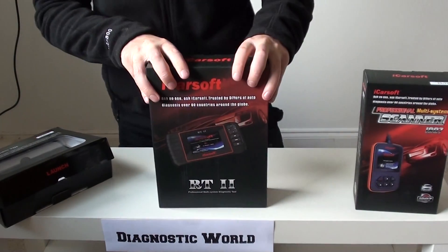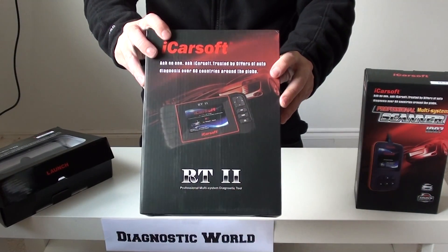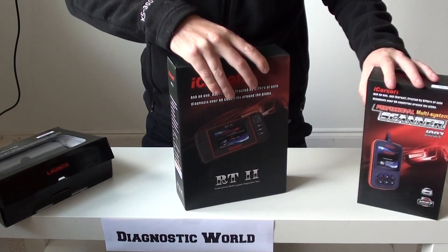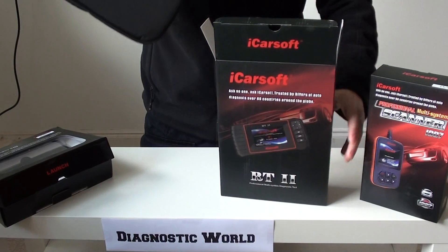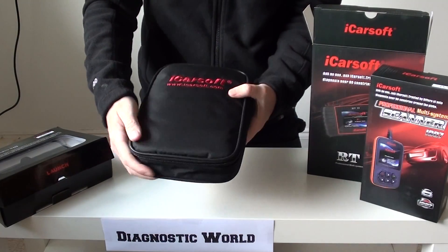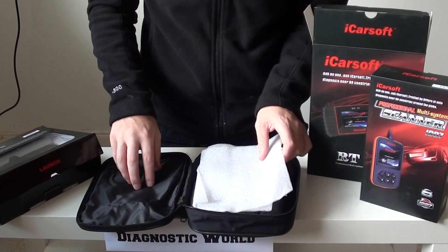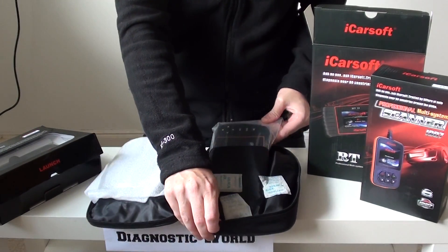The second kit we're going to look at is a bit more advanced than the iCarsoft i907. It's the RT2 kit — it's a bit of a bigger box as you can see. We'll go ahead and open this one. I really like this kit and I'll tell you why in a moment. So again, you've got a nice soft carry pouch, a few cables and bits and bobs, and a bit of protection. We'll go straight to the tool on this kit.